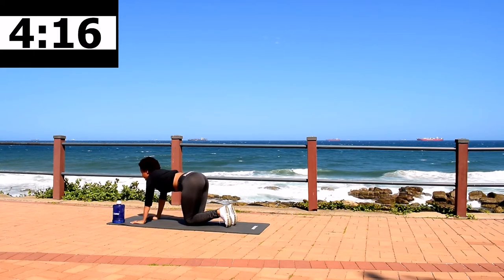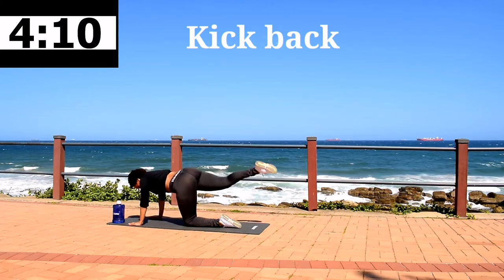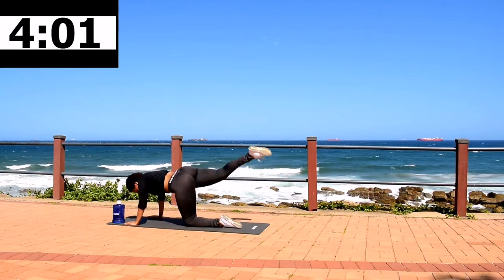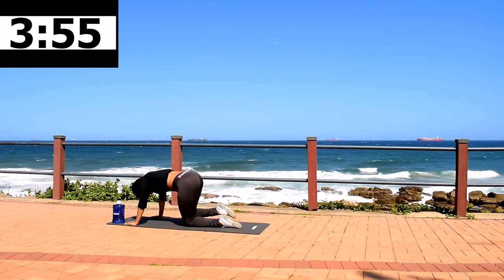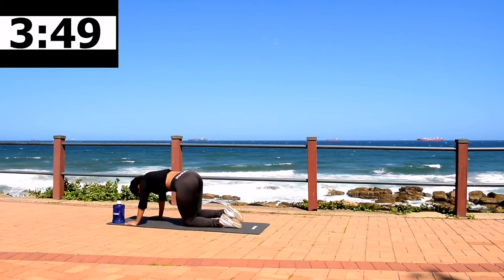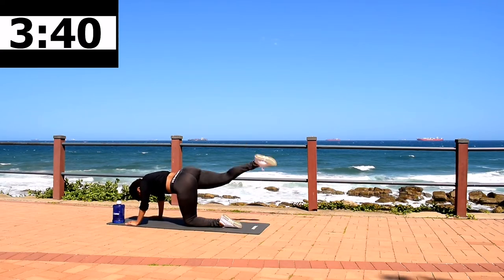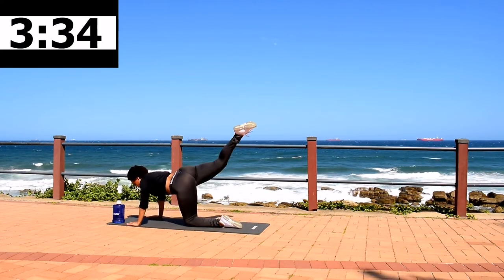Now change the leg. Kick back. The workout is almost over, guys — don't give up now. We are shaping that body. 10 second rest.